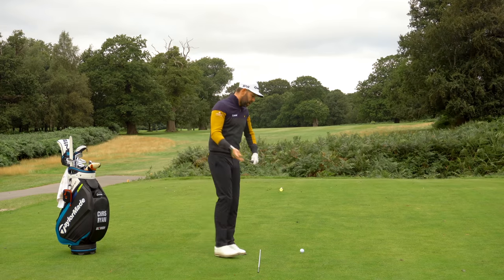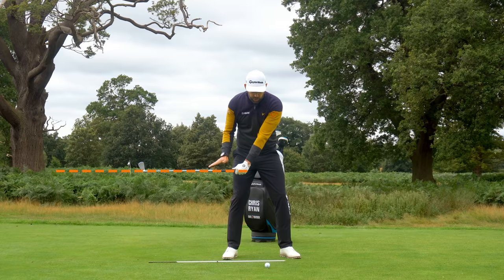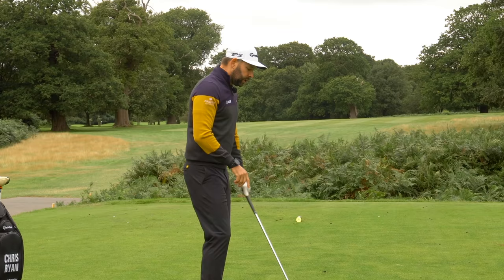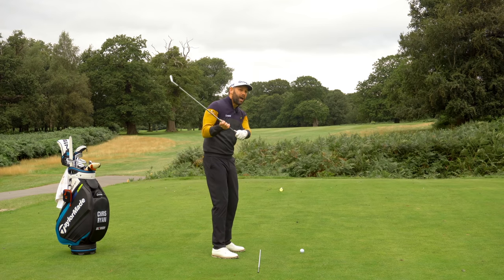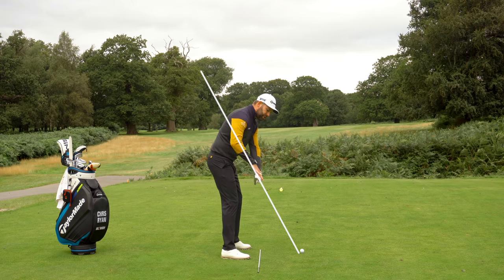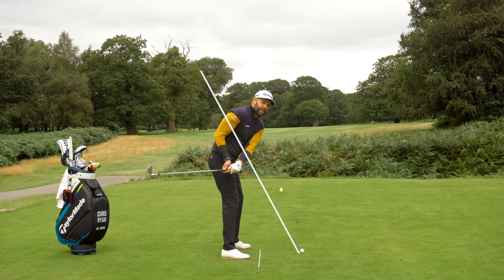So, what is delivery position? For the purpose of this video, it's when the golf club reaches level with the ground — this is the delivery position. Impact is crucial, but we have to get this right for impact to be correct. If the delivery position is wrong, from here to the ball we've got no time. The club's travelling at a pretty high speed — we can't really fix anything. If I do something wrong in my takeaway, I've got a little bit of time to rectify it and make some compensations. If the delivery position is wrong, we are struggling.